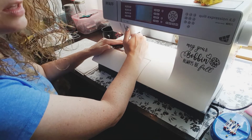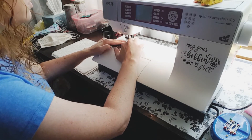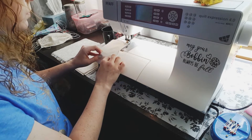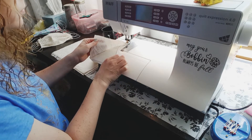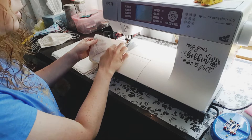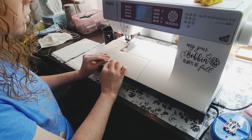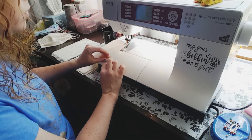I always reverse stitch over the elastic so it doesn't come out. Keep your elastic out of the way so you don't sew on top of it. Then bring the other piece to the corner.